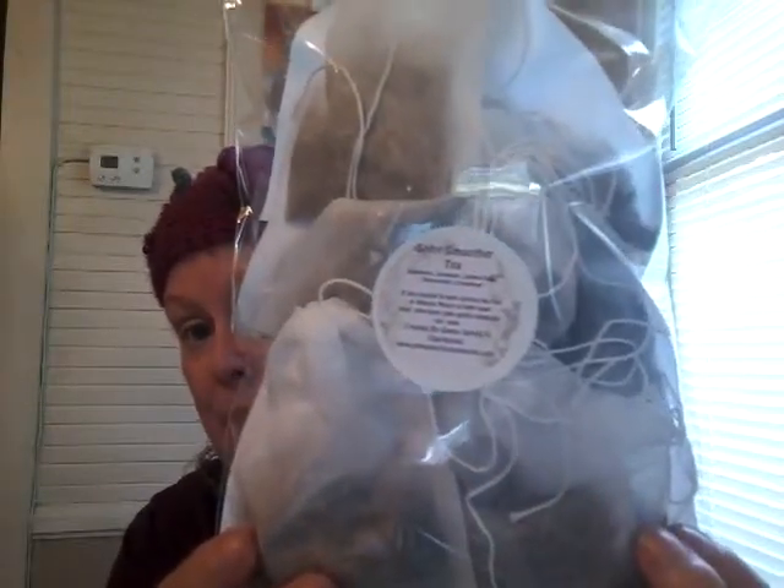It could be something that happened very recently, but anyway, I created a tea — it's called Spirit Smoother Tea, and this is it right here. They're already pre-packed in these beautiful tea bags. The ingredients are rosemary, lavender, lemon balm, peppermint, and cinnamon. It's a tea created to help during the full and waning moon to help keep your emotions calm while releasing old junk.